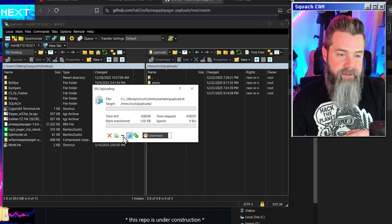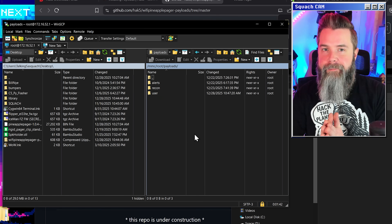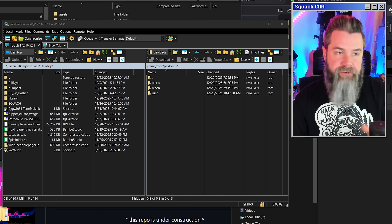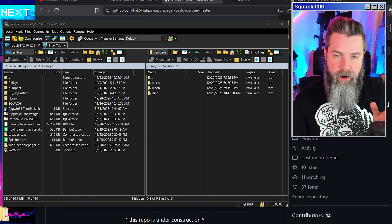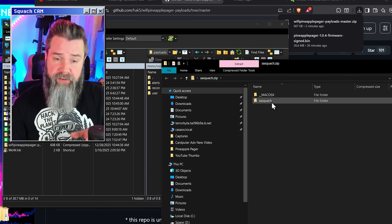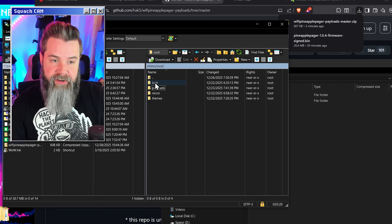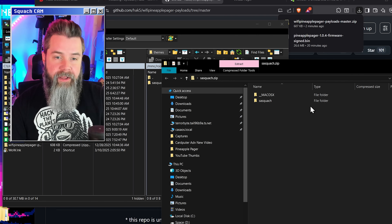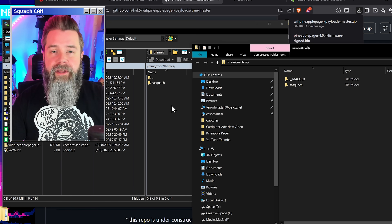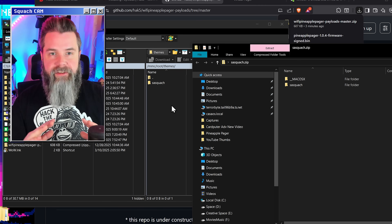Those are all of the official payloads from Hack5 for the Pineapple Pager. What's in there are all of our payload files — payloads are basically just scripts that allow you to run automations onto a device. It's great for penetration testing and automating things. Back in WinSCP, we can see the payloads folder with user, recon, and alerts subfolders. Open up our library and we have alerts, recon, and user — so we copy all of these, drag them over, and overwrite remote path. Click yes to all and now we've got all the official payload files. We also have Sasquatch.zip — a theme that Houdini made for me, called Sasquatch, with a download link below. Press the two-dot button to go up, find the themes folder, and drag and drop Sasquatch into the themes. There's actually a GitHub repository just for Pineapple Pager themes.